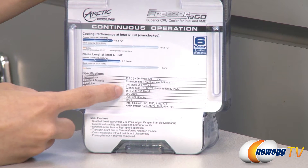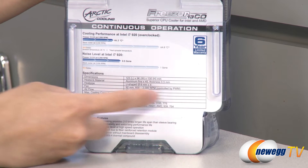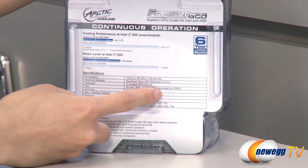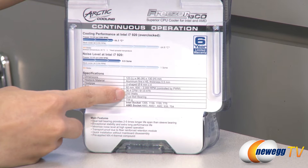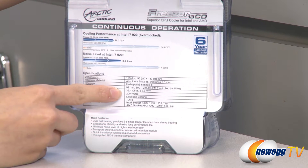It comes with a PWM fan, 92 millimeters at 600 to 2000 RPM, and you get an airflow of 36.4 CFM, with a noise level of 24.4 decibels.